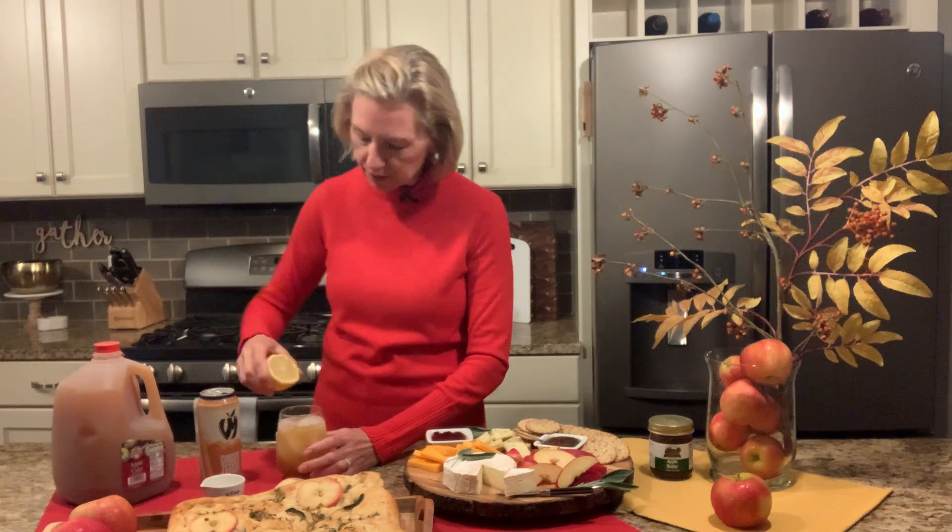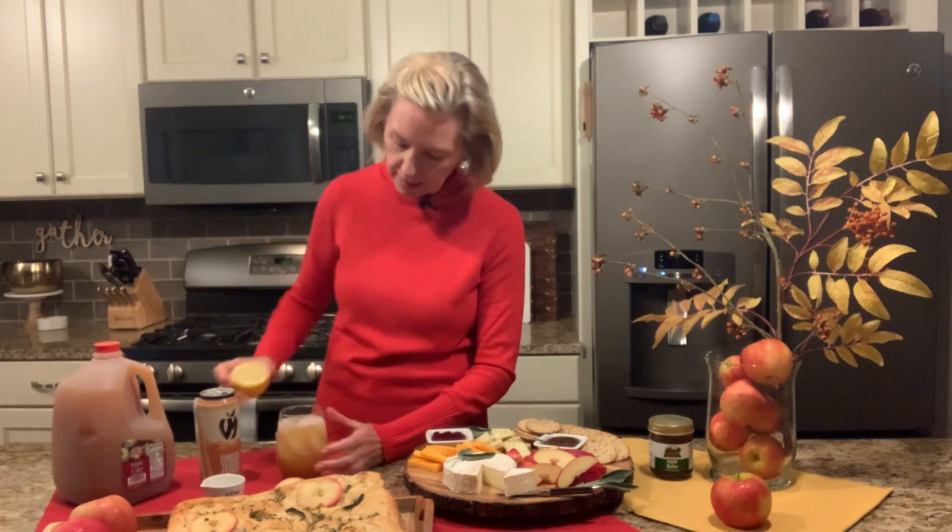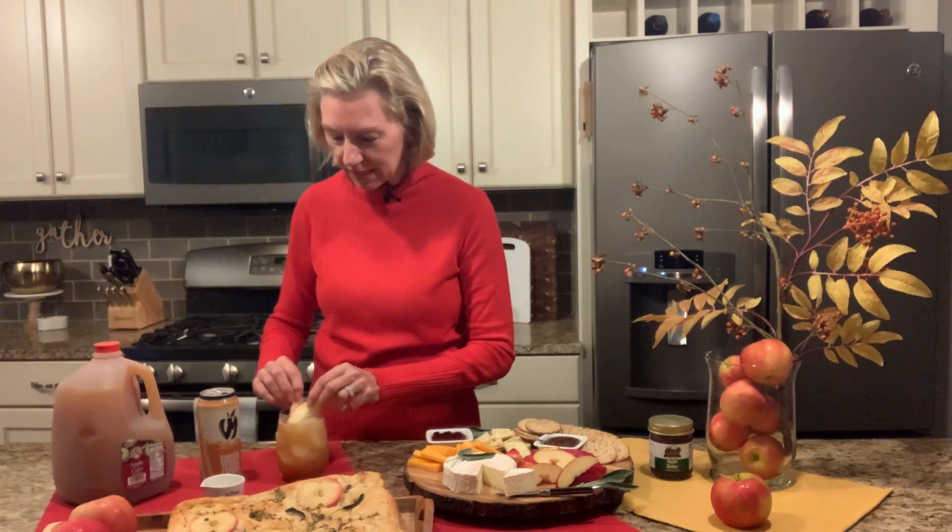Then I'm going to put in a little squeeze of lemon juice and, of course, our lovely garnish, which is a couple of Michigan apple slices. Now, if you want to make this into a mocktail, just omit the bourbon, and instead of the hard apple cider, you could use ginger beer — and it's still going to be absolutely delicious.